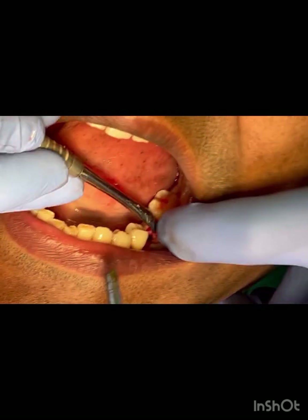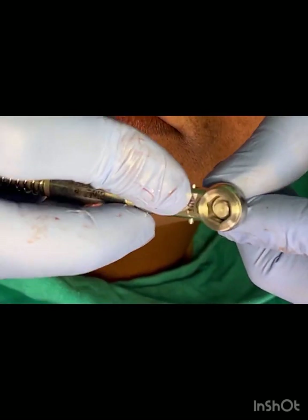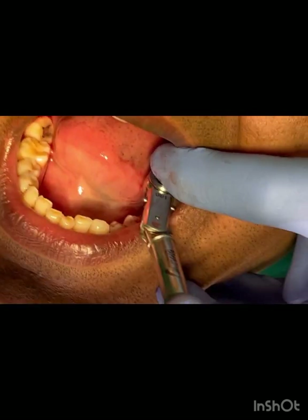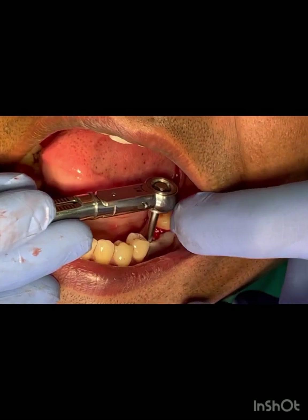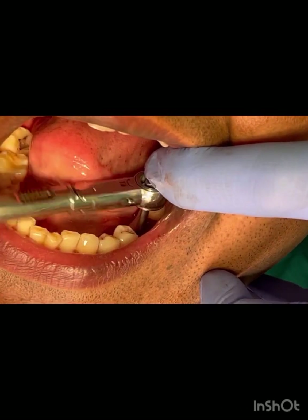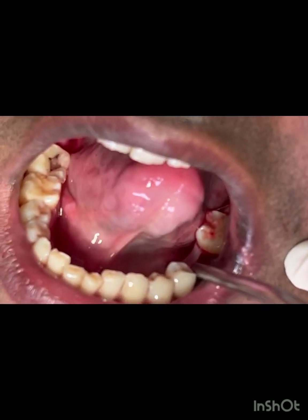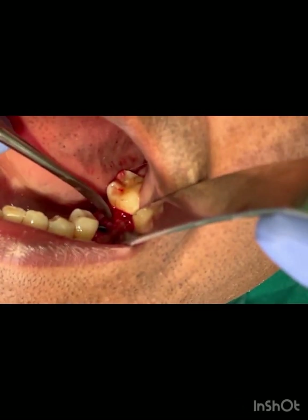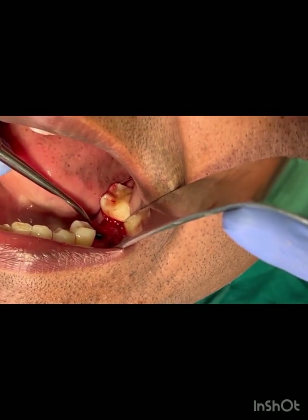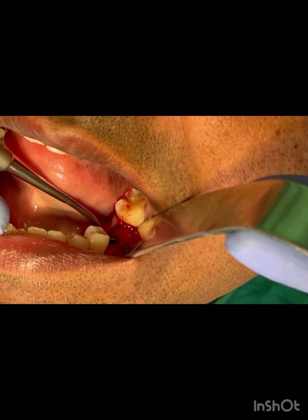Now the implant has been submerged 0.5mm below the alveolar crest bone. Since it went in at a very high torque, we unwind it a few threads, then reposition until the torque is achieved again — that will be the final position. The platform needs to be at or 0.5mm below the alveolar crest. If the bone has a slope, some areas will be deeper and some areas will be 0.5mm below the crest.